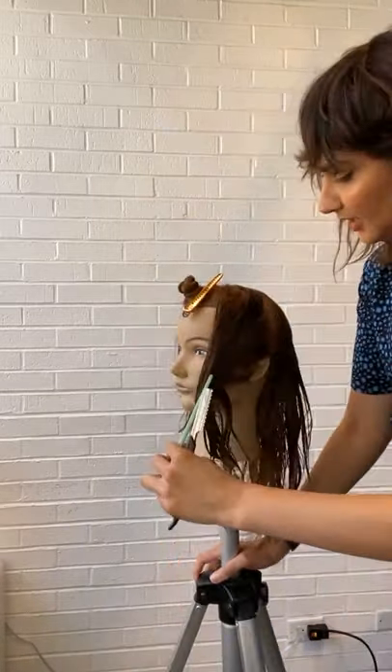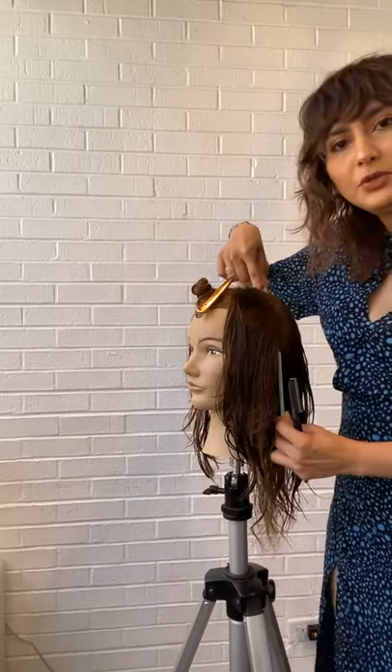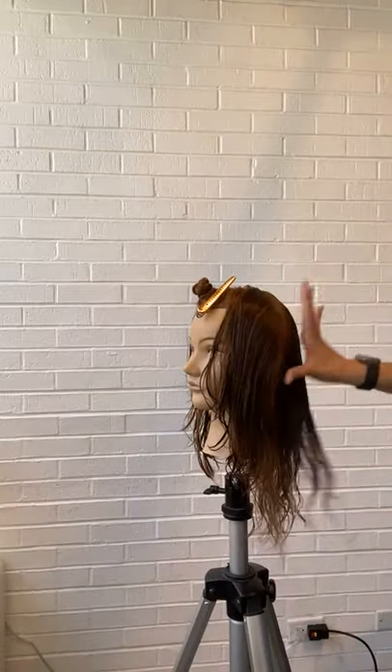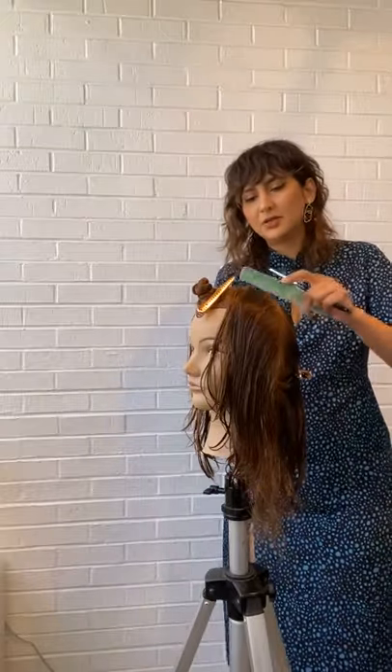Now we are going to move ahead and I'm going to take one more section. This time it is going to be from the apex of the head going all the way to the top of the ear, and then I'm going to push the rest of the hair back. This is going to allow me to address the areas towards the side and then we get to do it towards the back.